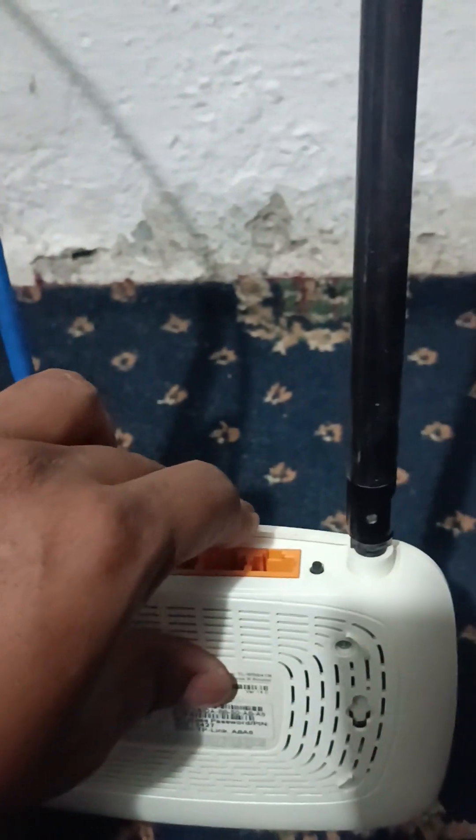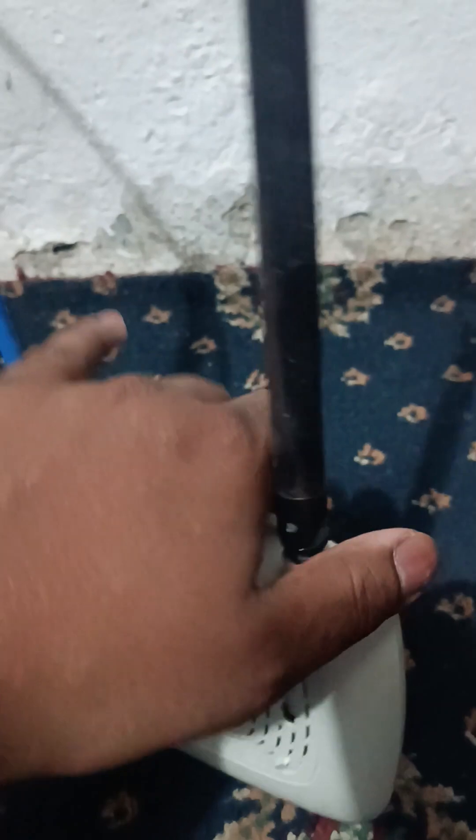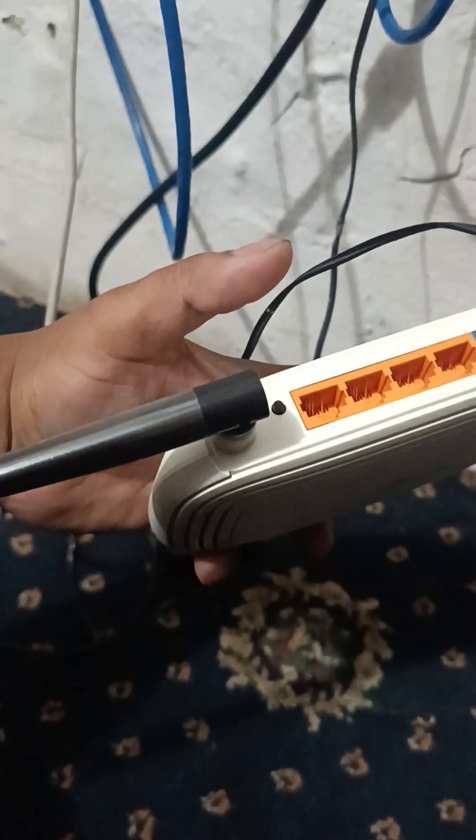You can see this is the reset button. We have to press this button for 30 seconds. After that it will reset the router. So let's press it for 30 seconds.